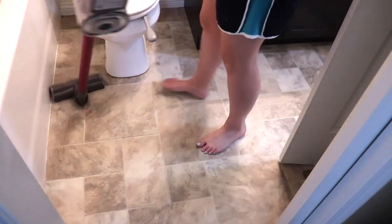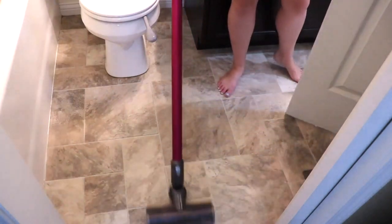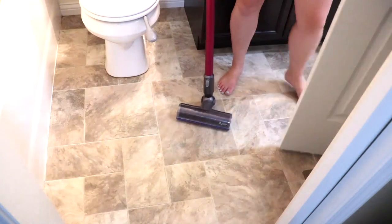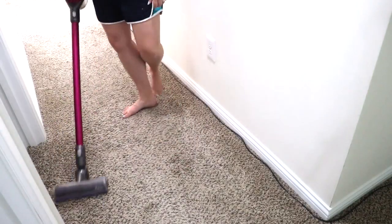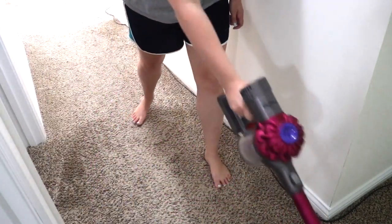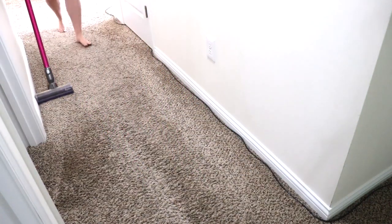Now that those three rooms are clean, I'm just going to go ahead and vacuum the whole first floor. I'm assuming that I had already made my bed that morning since I didn't film that part. I actually filmed this quite a few weeks ago and I'm just now getting around to editing it, so this footage is a little bit old — but I figured y'all would still enjoy some good cleaning motivation from this video.